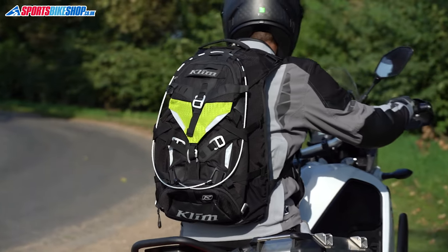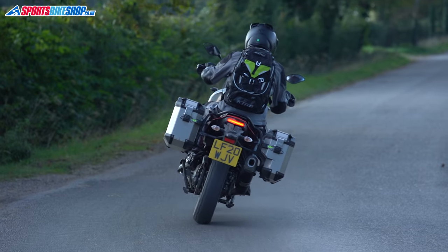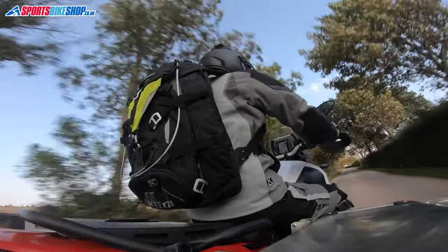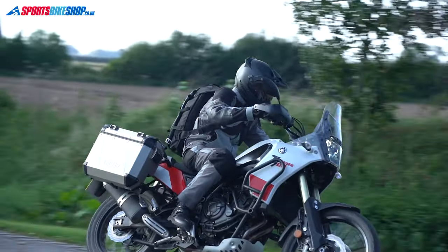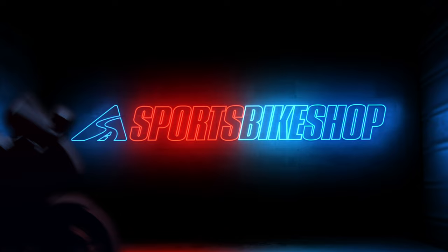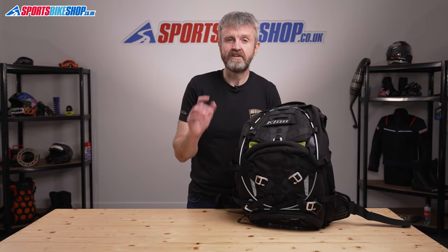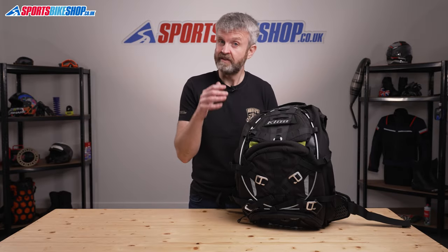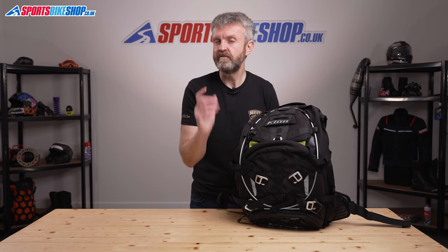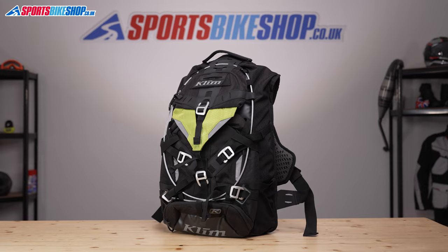Hi, I'm Tony. Welcome to Sports Bike Shop's video about the Klim Tech Pack rucksack. Klim are best known for their genuine adventure kit, but this Tech Pack rucksack is designed to be a travel pack, so it's more aimed at riders who are covering big distances rather than riders who are hacking down a green lane.